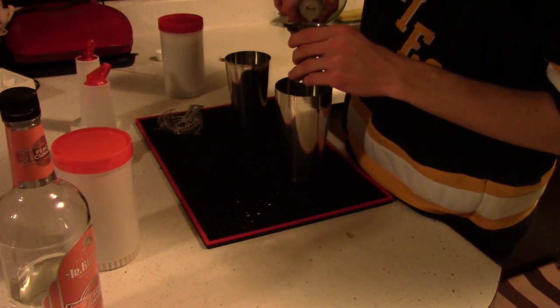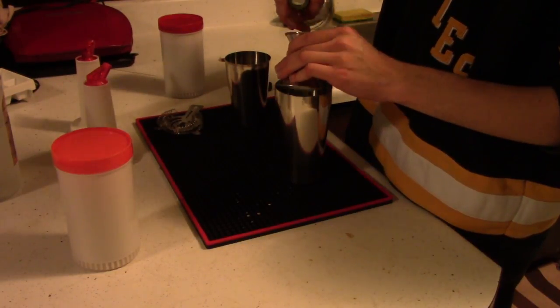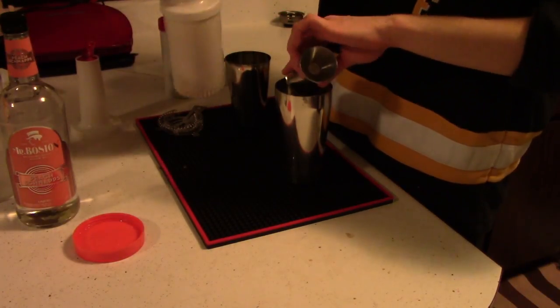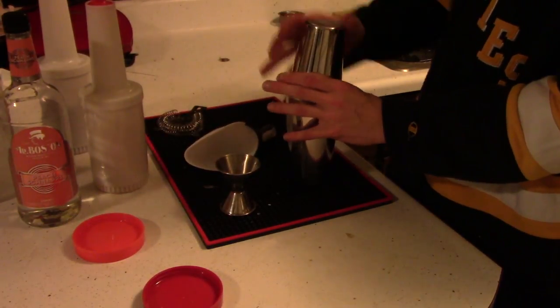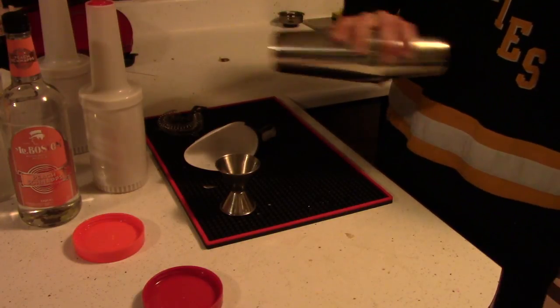So we're going to go ahead and put in two ounces of rum into our shaker, then we're going to do one ounce of peach schnapps, two ounces of orange juice — or if you're using pineapple juice, two ounces of pineapple juice — and finally two ounces of cranberry juice. Once you've got all of those things combined, put some ice into your shaker and shake that up.